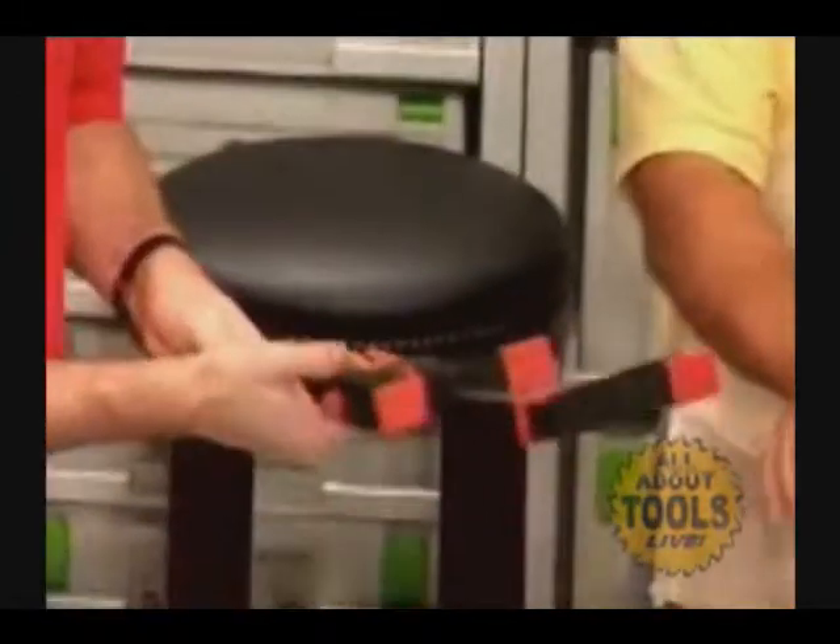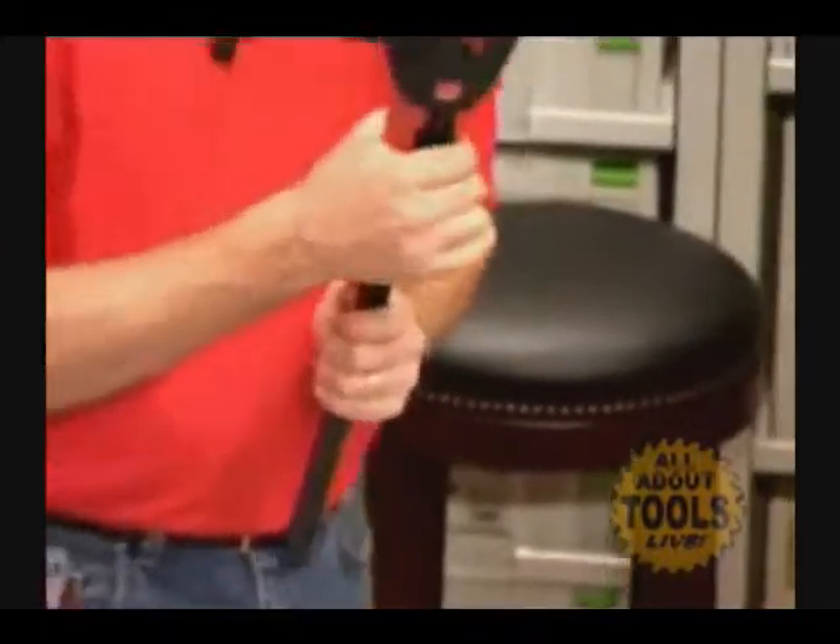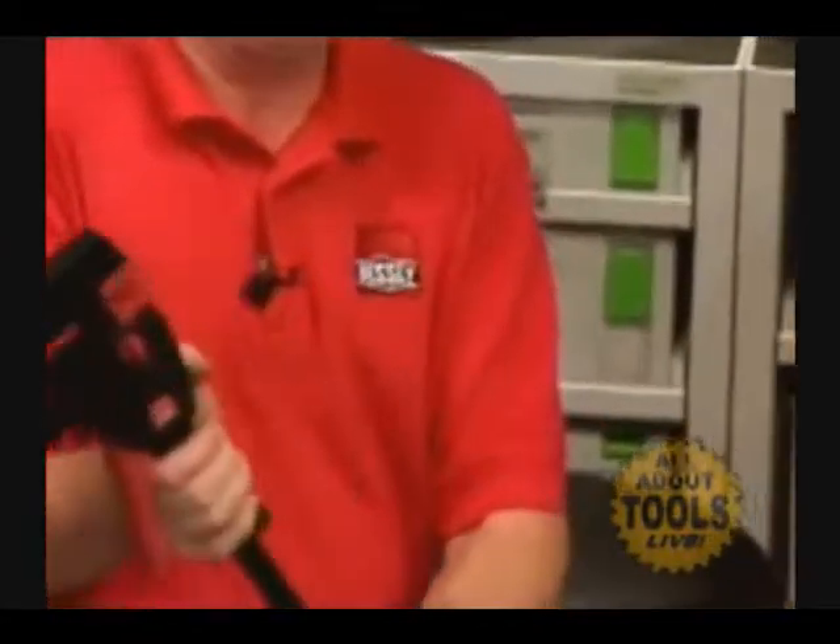It's very unique — it has a quick release trigger here, so as you squeeze this it locks down. The way you release it is you simply pop this lever on the back.